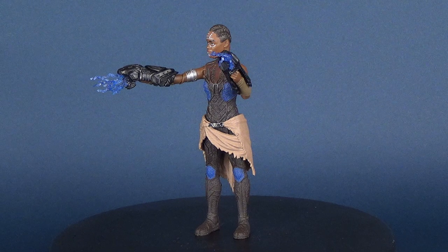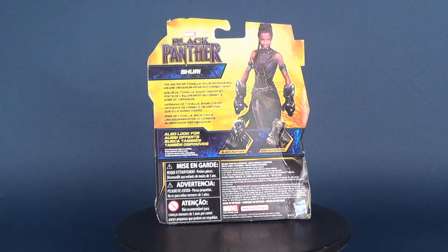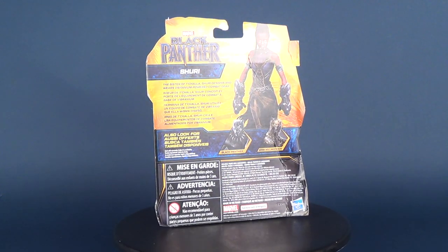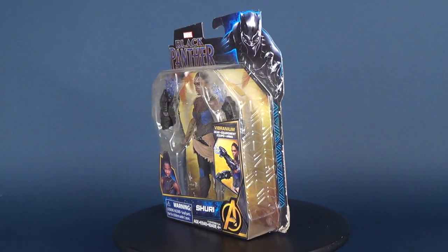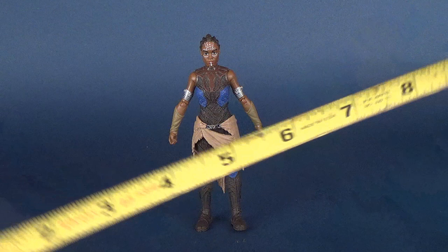Today we're going to be having a look at the Hasbro Black Panther movie series figures, and this is Shuri. Before we have a look at her vibranium equipment and vibranium gear, I can tell you that Shuri stands